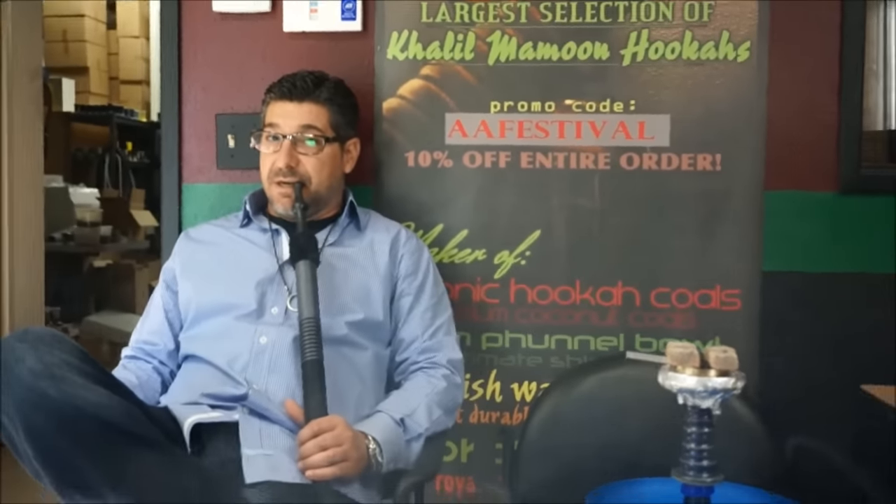Hey guys, it's John with hookahjohn.com again. A little excited, a little not so much — but this is going to be a good video nonetheless.